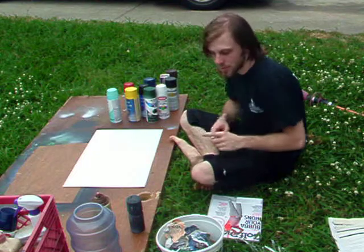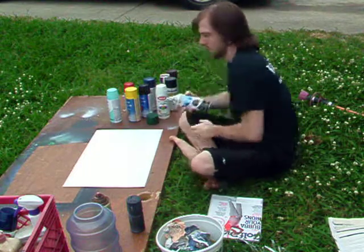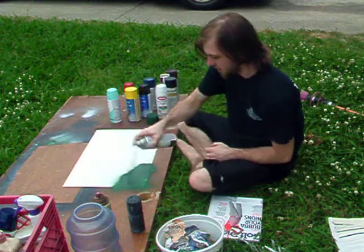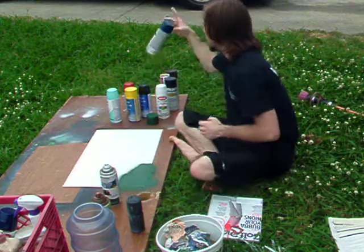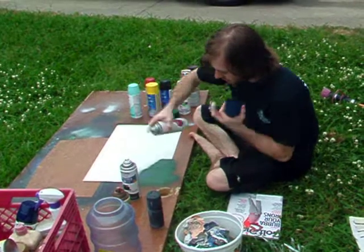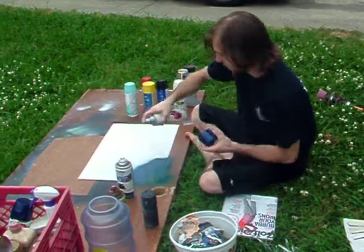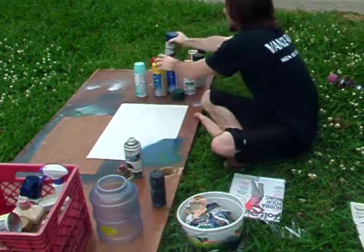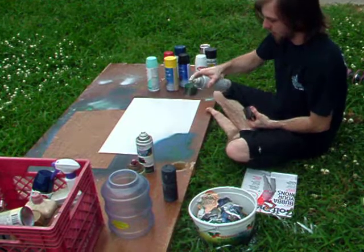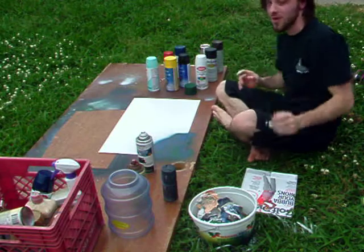So now I'm going to start with a planet in the left-hand corner. I want my base planet to be green. Some blue for the water. Some lighter brown for the land. Moon, planet, something — whatever you want, that's what I said.